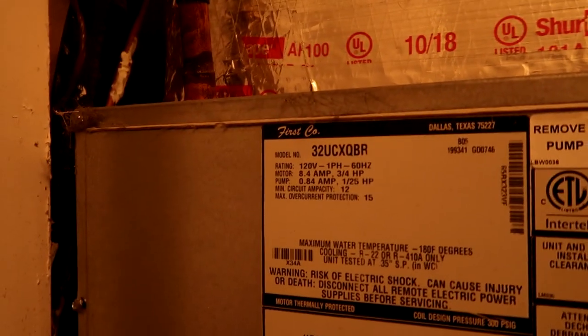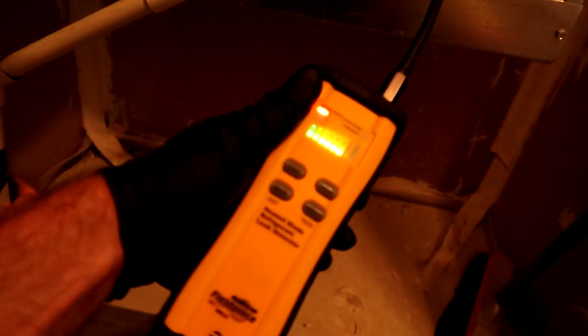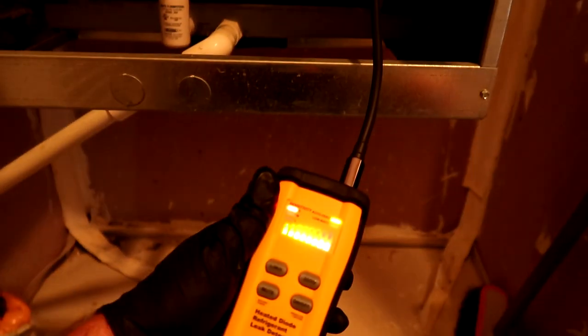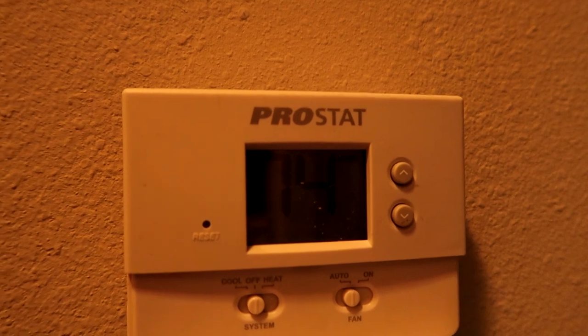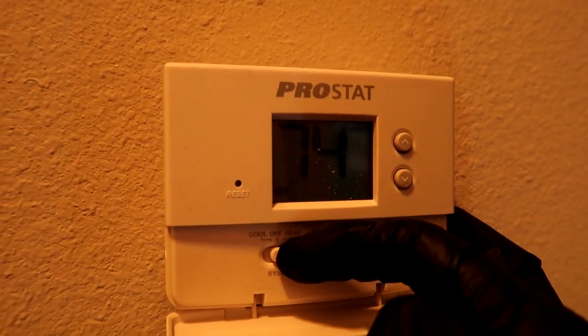All right, I have to order another one. What do we got here — First Company 32UX. Two thousand dollars a pop. Glad I'm getting it all on video because no one would ever believe me. I've been at this 20 years and I've never worked at a three-year-old property where all the coils were leaking. Job security, I guess.